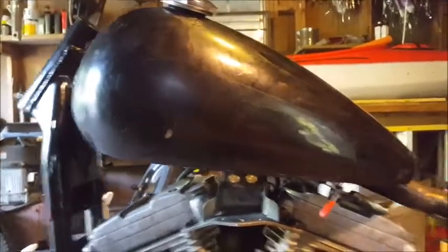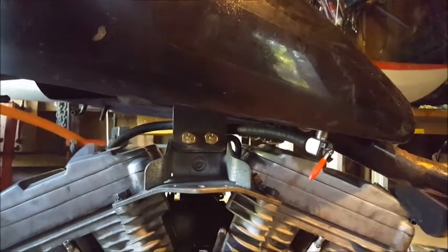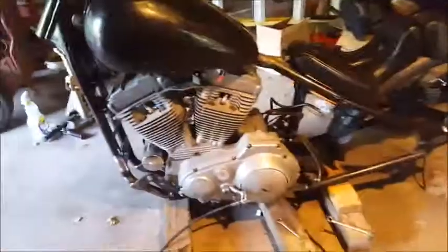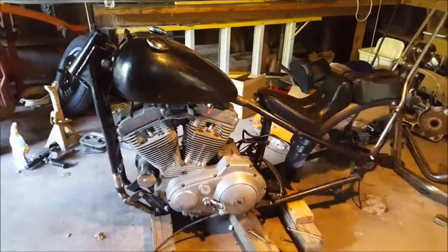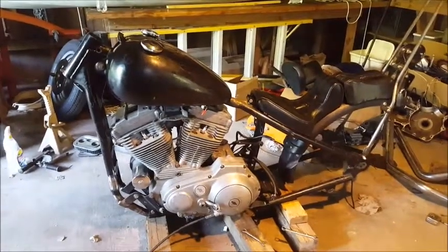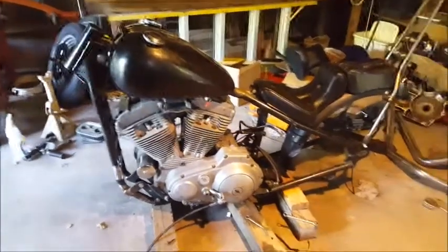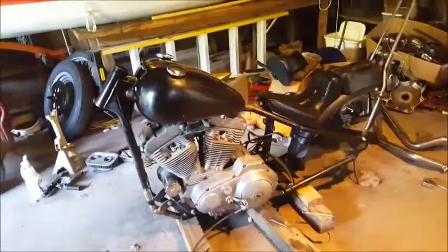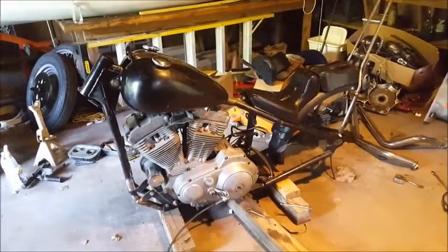A good friend at where I work TIG welded it for me. So as soon as I figure out how I want to do the fuel lines, I'm going to take this gas tank off, take this all apart, take the motor out, take the seat off — everything — take it down to the frame. Then I'm going to take it to the shop where I work and sandblast the frame.